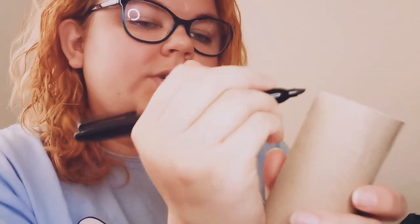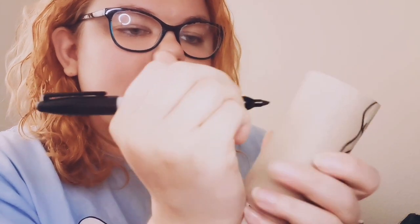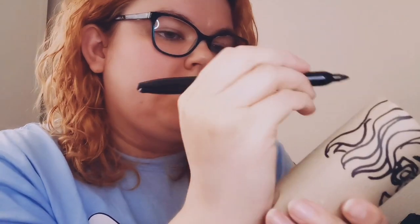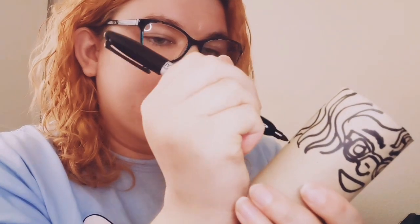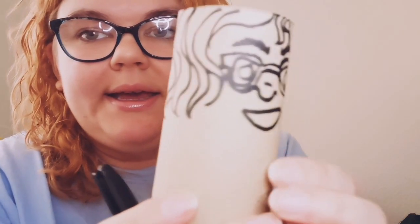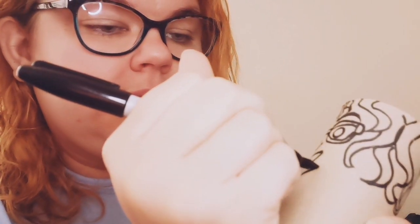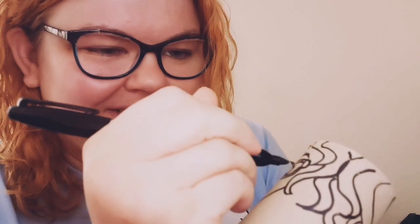I'm doing squiggly lines and then filling in gaps with more triangles to make it look like there's more hair, going all the way around. And there you have it — hair going all the way around. Today I'm just wearing a t-shirt, so I'm going to draw the under part of my face.